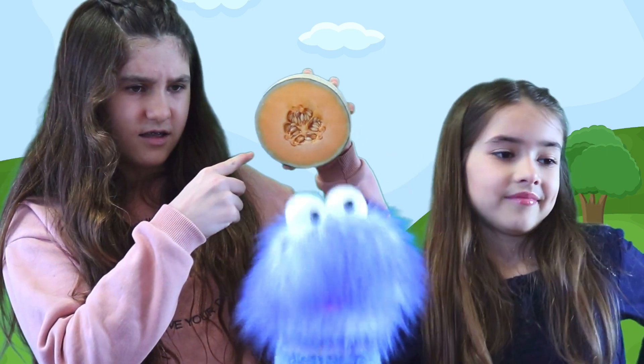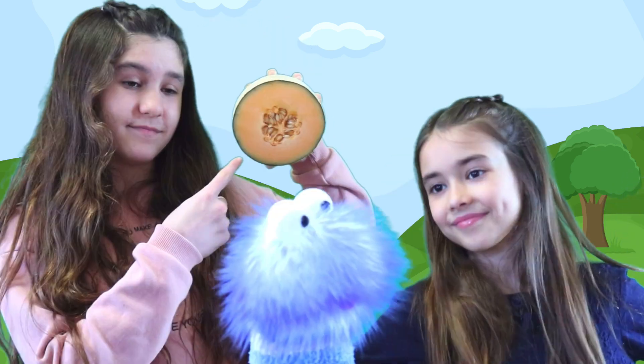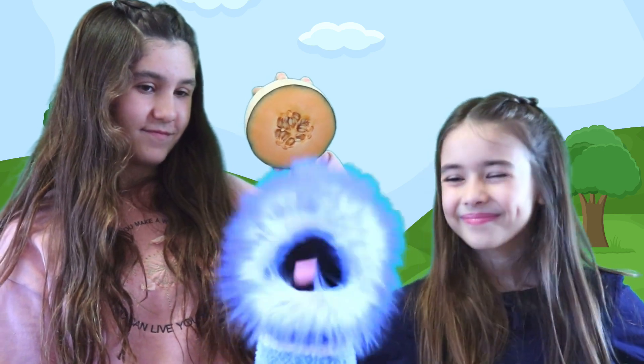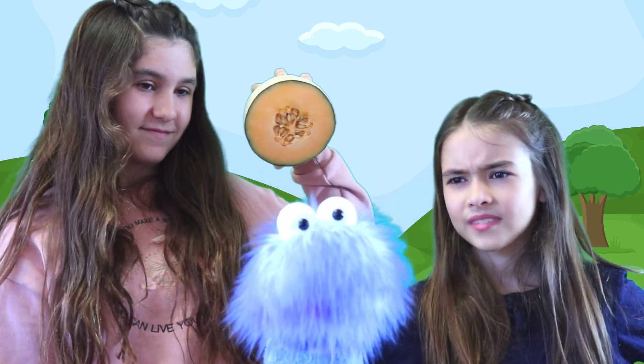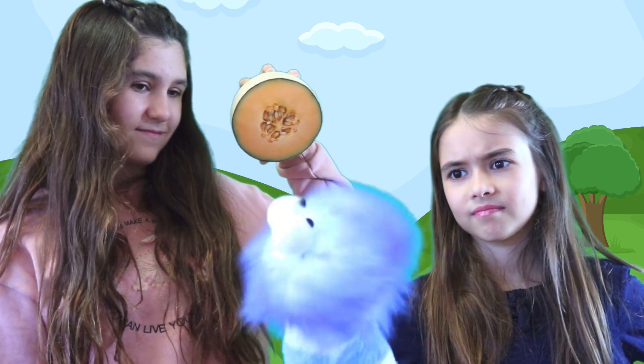Wait — seeds? Like flower seeds? Yes, Gus. They're what help, well, you know, make more melons. So it wasn't brains — it's like its eggs? Gus, you need to learn more about seeds.